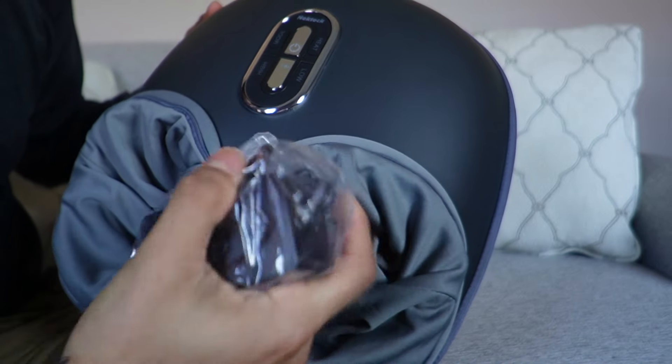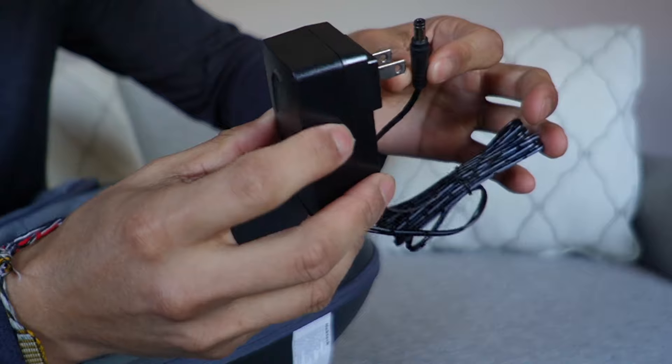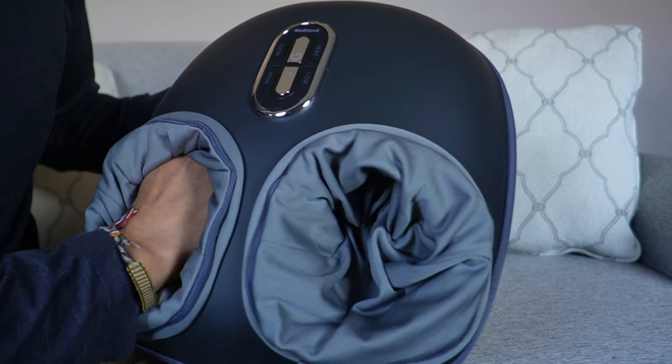Now taking a look at the inside — this is where we're going to have some stuff. Right here is going to be the power adapter, and here's a closer look at it. That's everything on the right side and nothing on the left side.